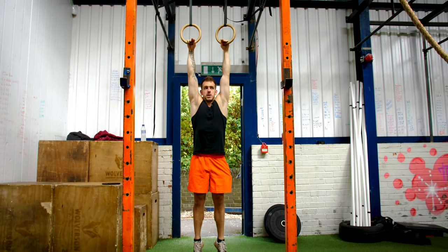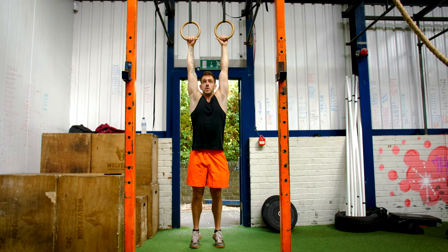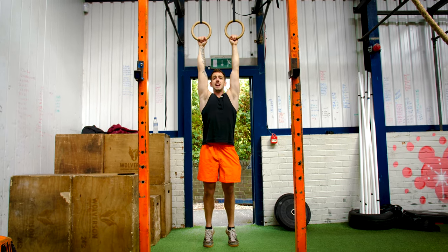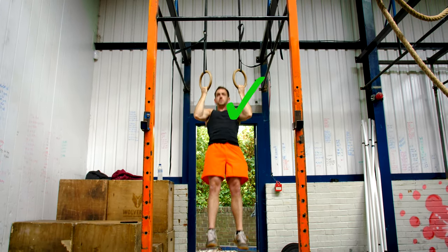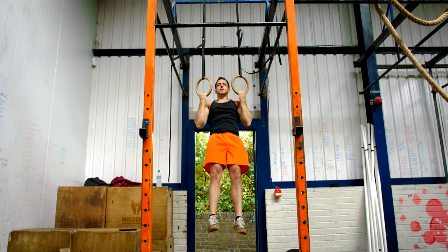First of all, set the rings up so they're equal, just off the floor. What you want to be doing is activating your shoulders back and down first, squeezing up and turning the rings inwards. Keep everything nice and strict and focus on the biceps.